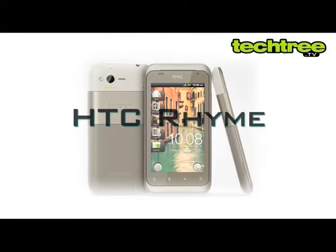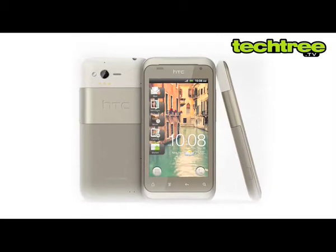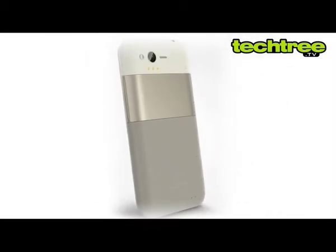Welcome to TechTree.tv. Today I'll be checking out the HTC Rime. Like most HTC devices, the Rime has a great build quality, but the combination of three colors at the back doesn't look too good.